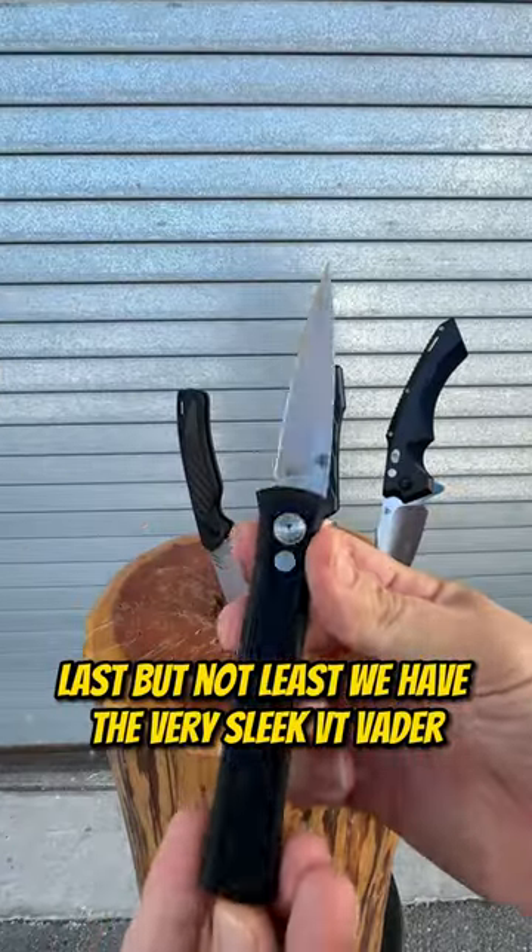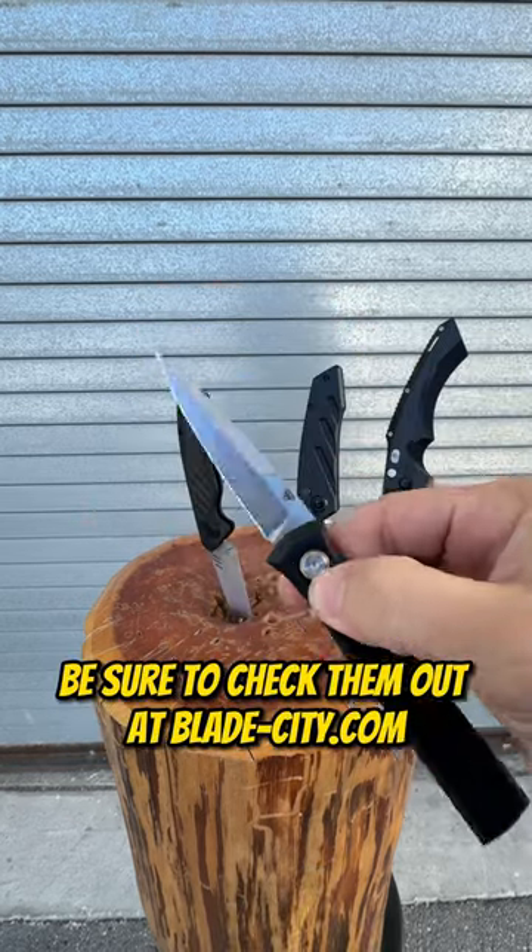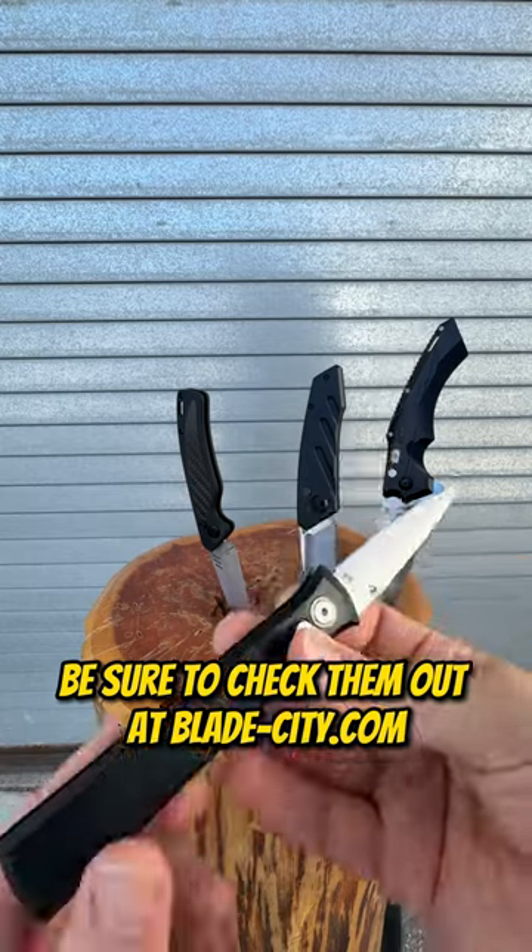Last but not least, we have the very sleek VT Vader. If you like any of these knives, be sure to check them out at blade-city.com.